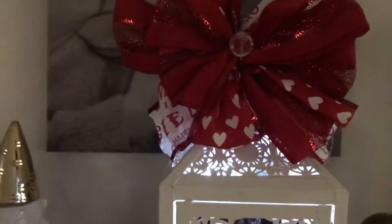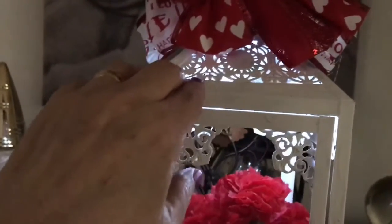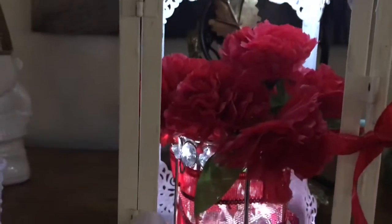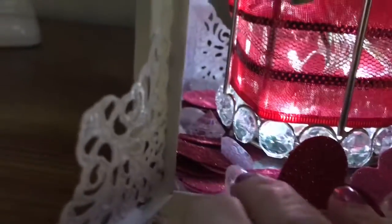That's the bow I made. I painted this lantern that I got out of a dumpster dive white — it doesn't have glass in it. This piece here came out of a dumpster; it didn't have the ribbon on it, I put that on there. The flowers, the ribbon, and these diamond-like shapes all came out of a dumpster.